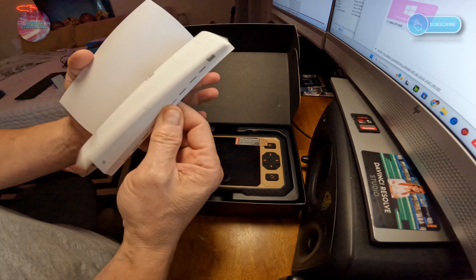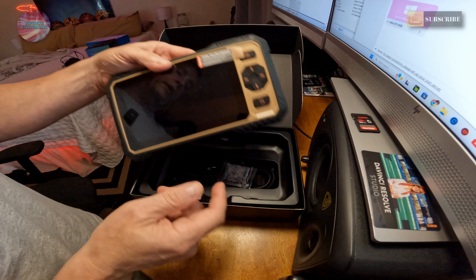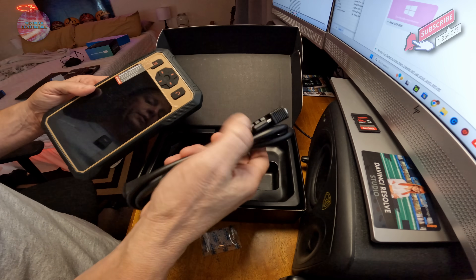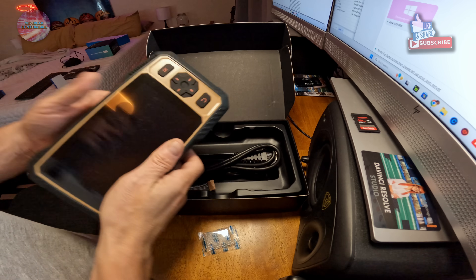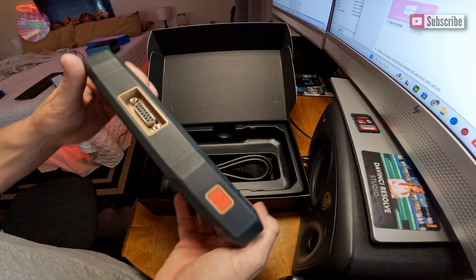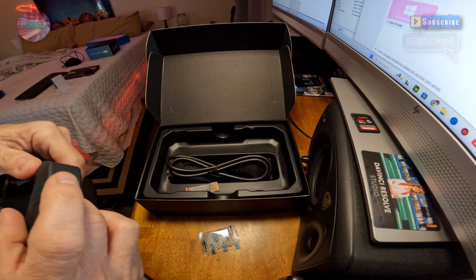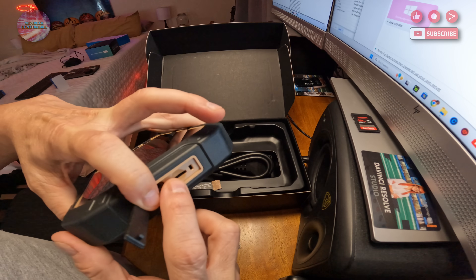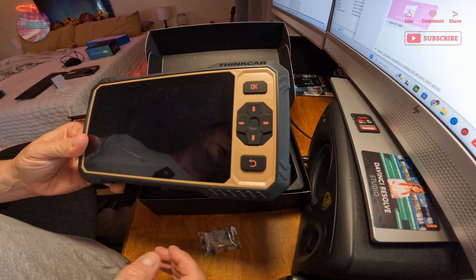Inside the box you'll find a thick multilingual manual, an OBD2 cable, and a USB-A to USB-C charging cable. On the device itself, there's a port for the OBD2 cable, a USB Type-C charging port under a small cover, and it looks like there's also room for an SD card. Let's get this ThinkCar ThinkScan 662 on the charger so we can look at it in real time.